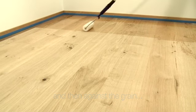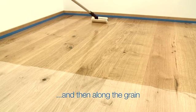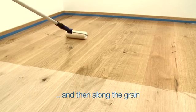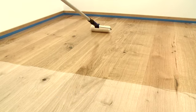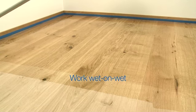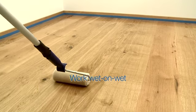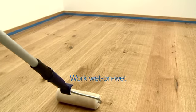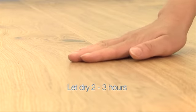Apply the primer evenly and generously against the grain using no pressure. Smooth out the application this time along the grain. Repeat for another 2 meters, overlapping with the previous section.